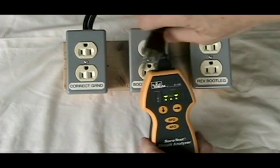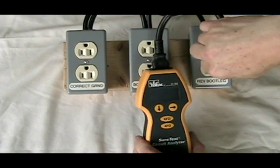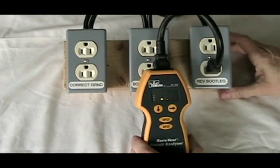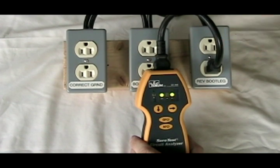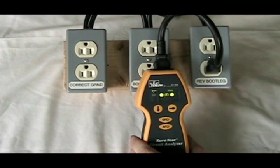However, if we plug it into a reverse bootleg ground, it doesn't know the difference. It does not know that the neutral and ground pins are sitting at 120 volts above ground. It still indicates the polarity is correct, but it does tell us we have a false ground — or what I deem a bootleg ground.